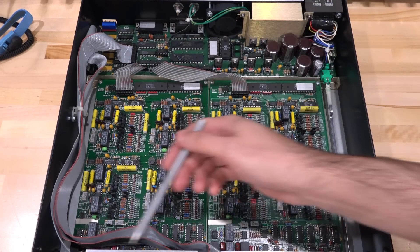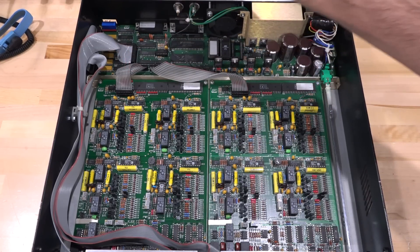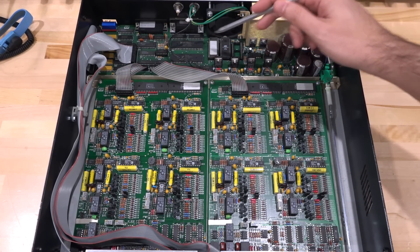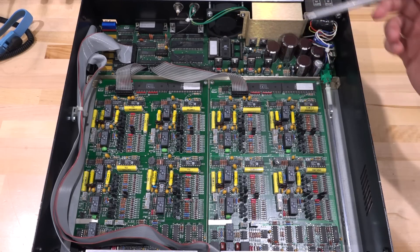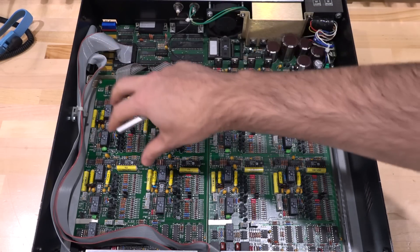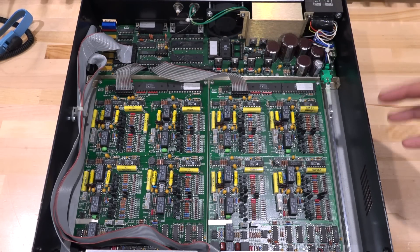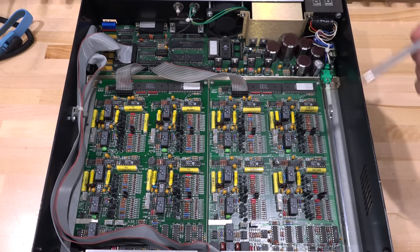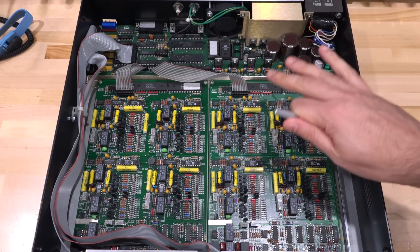The display and front buttons are all controlled up here, so that's where the main processor is. I think the main processor is this one, and then we have a couple of other ICs — perhaps some memory, some EPROM there. Here's the main power supply section coming in with some rectifiers. It's very well divided: power supply, digital, filter with isolation between them — really a nice classic Stanford Research design.